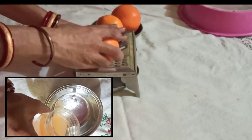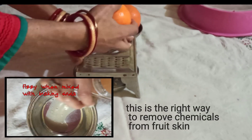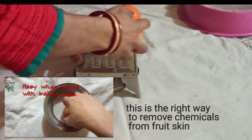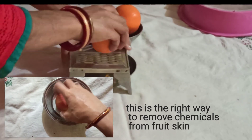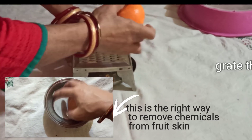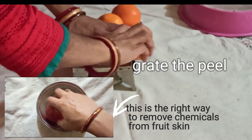For this process, to make orange peel powder easily at home, you need to first remove chemicals from the fruit skin. I have already shared a video on removing chemicals and pesticides from orange peels or apples.